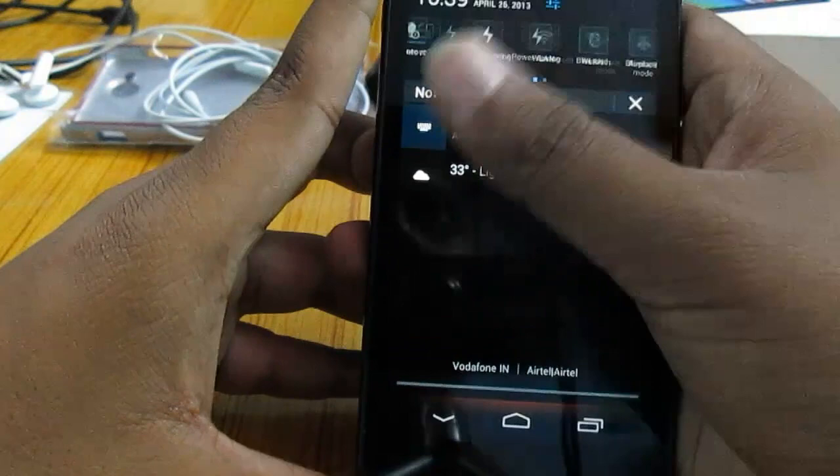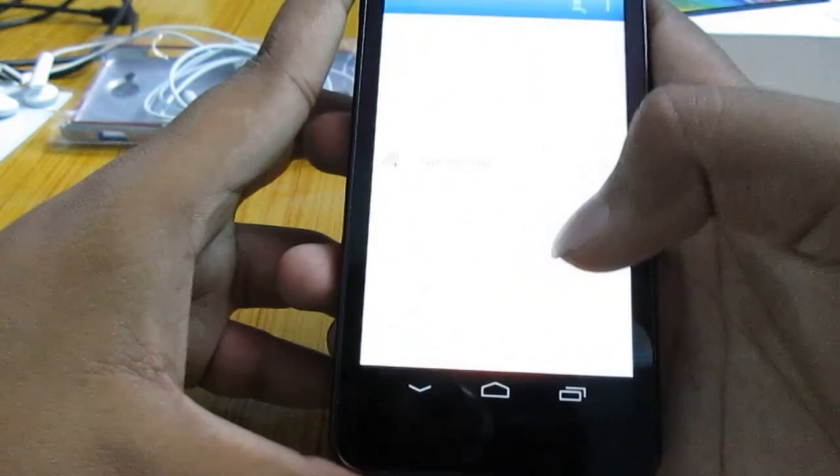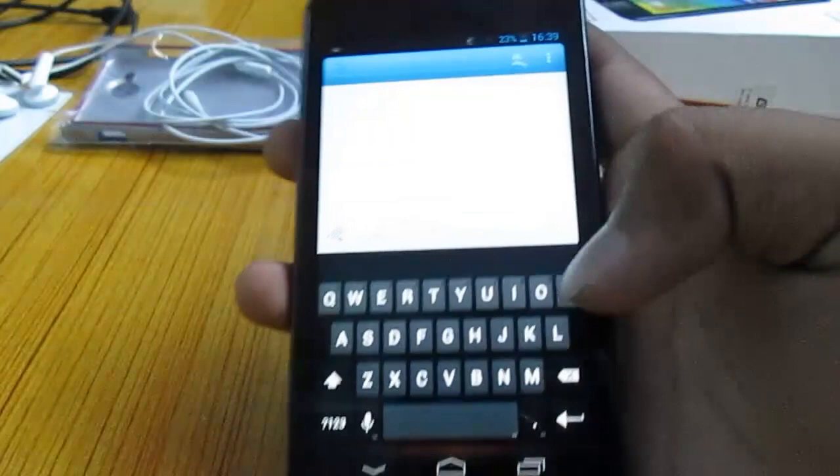Let's take a look at the offline speech recognition features. I'll put this phone into airplane mode and then test this. The phone is in airplane mode now. It messed up with the word 'test', but anyways it works great. The keyboard works great, but I like the SwiftKey keyboard, which is why I was using it.